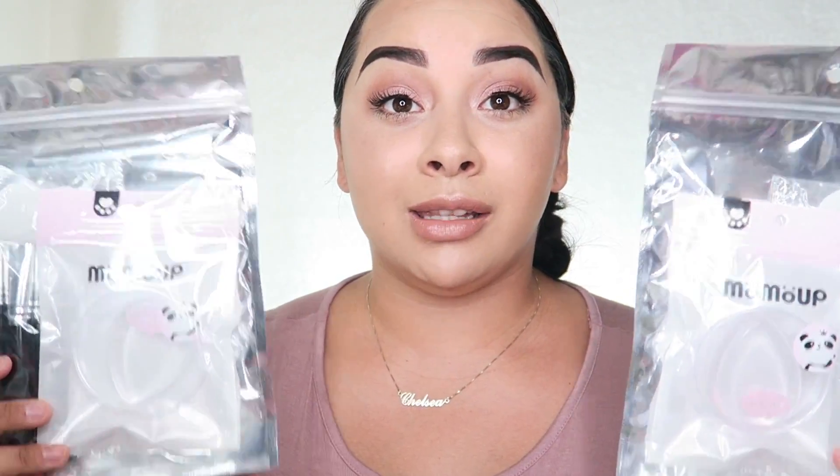That concludes my review. The company sent me two extra sets for you guys, so I will be doing a giveaway with two winners. This is US only, sorry to anyone not in the US — I will be doing an international giveaway soon. There will be a winner for YouTube and a winner for Instagram. For YouTube, you have to be subscribed to both my vlog channel and this main beauty channel — links down below — and in the comments comment your favorite donut.